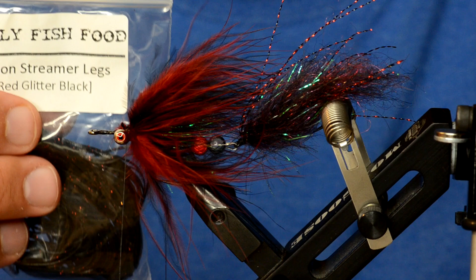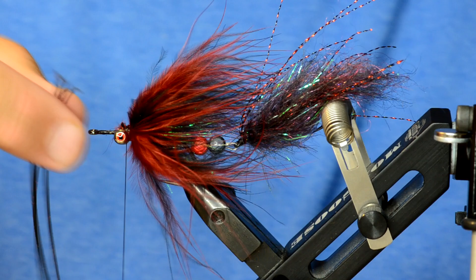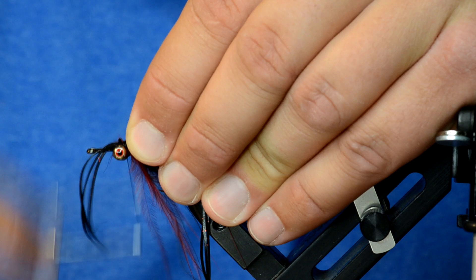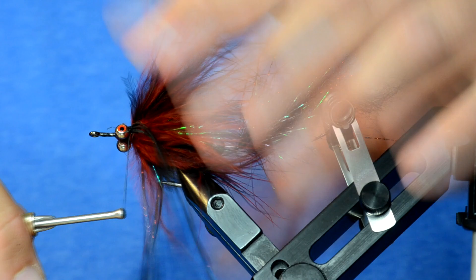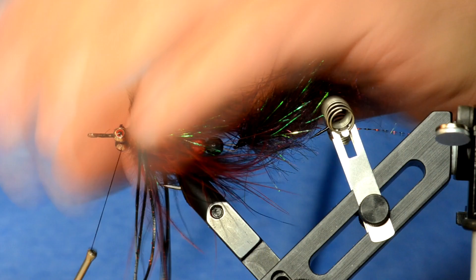For the rubber legs, I'm using silicone streamer legs — red glitter in black. Take three legs, leave the tag ends on so they're easier to work with, find the midpoint, and tie in on one side. Here's a trick to make the tie-in point smaller: stretch those out, come under the hook shank, back out on the other side, and tie those down. Minimal bulk where they're tied down. Just let those hang for now.